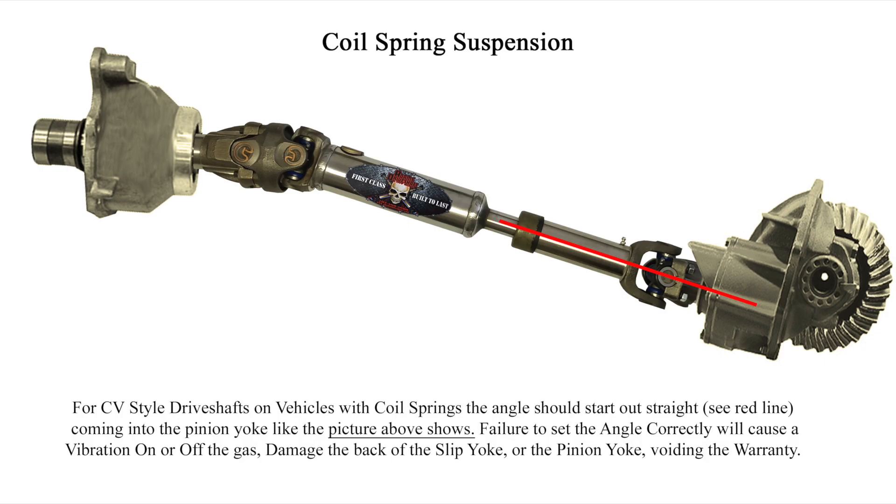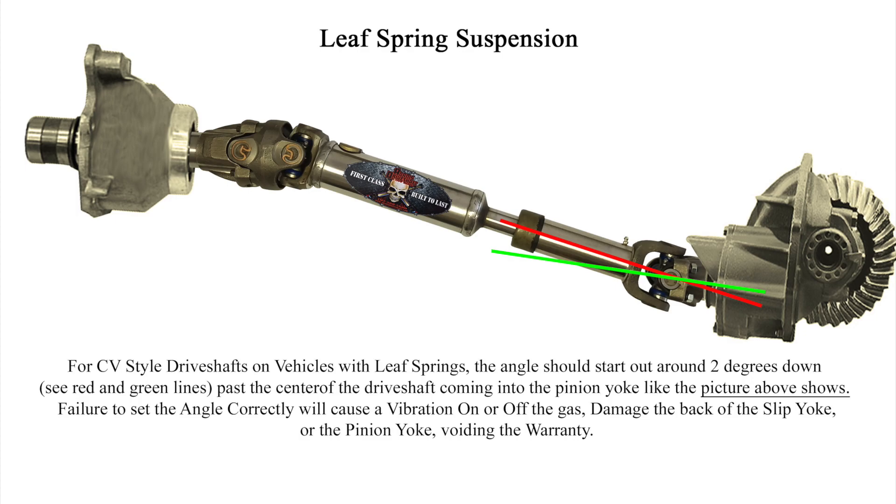Here's a graphic by Adams Driveshaft showing a double cardan driveshaft and what angle you're aiming for. On a coil-sprung vehicle, you want zero degrees where the pinion points straight through the driveshaft toward the transfer case. On a leaf-sprung vehicle, you aim for two degrees to account for axle wrap. On mine, I had a 5-degree angle because I've changed my suspension and transmissions around, which affected my driveshaft angle quite a bit. I'm waiting to dial it in more before making the pinion angle solid — though at 5 degrees I can still get up to 80 mph without vibration, but you're still aiming for that 2-degree angle.